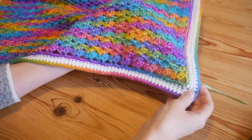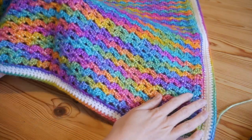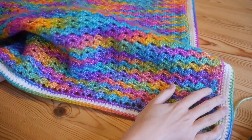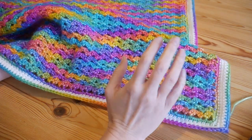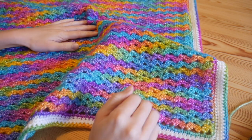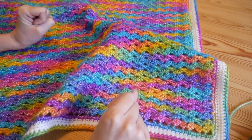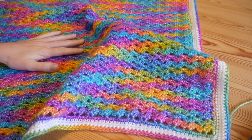And that's it for this tutorial! Hopefully you've been able to follow along and make your own beautiful Picasso rainbow blanket. You can use any yarn you wish, but I used the Picasso Rainbow and I'm really happy with how this one turned out. Remember to like and subscribe, and I'll see you again for another tutorial really soon. Bye for now!